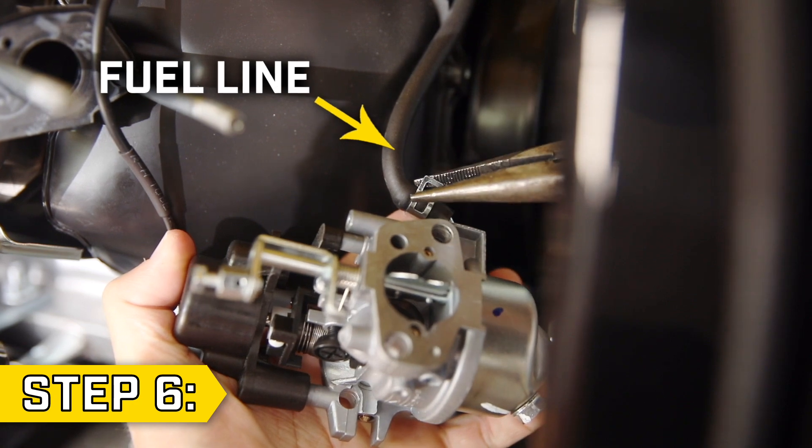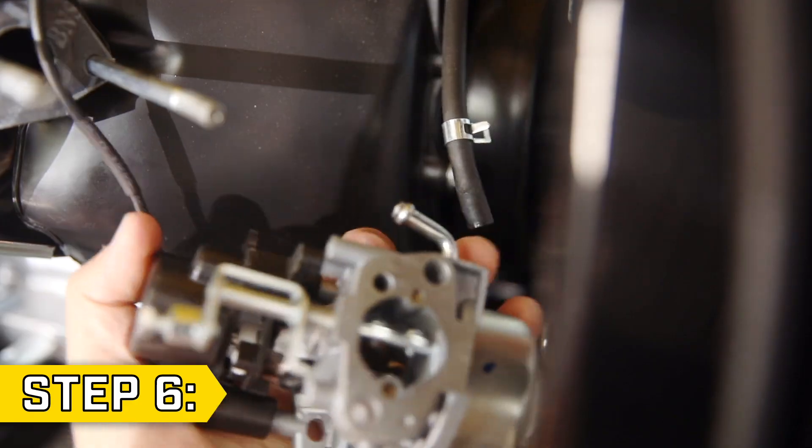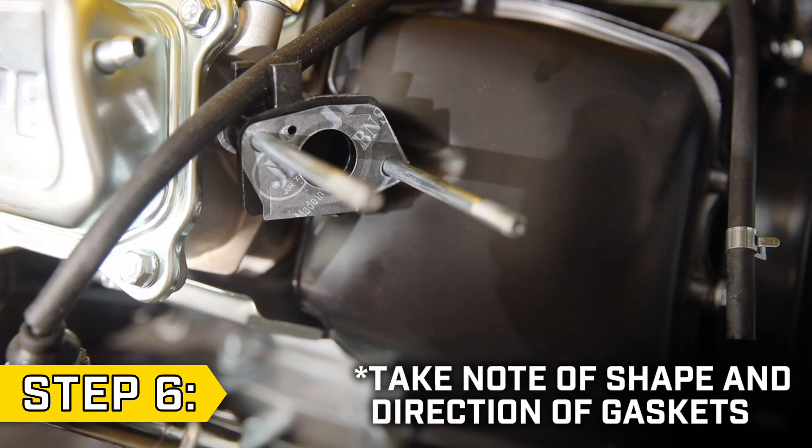Step 6. Locate the fuel line and use a pair of pliers to loosen the hose clip and disconnect it from the carburetor. Then you can fully remove the carburetor and any old gaskets.